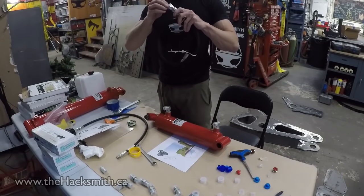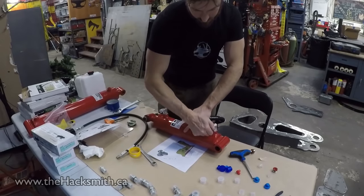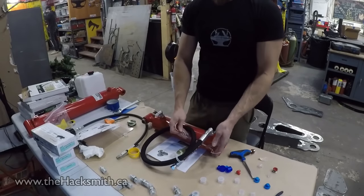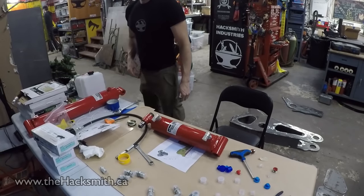For testing, we got some pre-made hydraulic hoses in standard lengths — this one's three feet long, and we got some four-foot ones. When we finalize the design, we'll get custom-length hydraulic hoses.